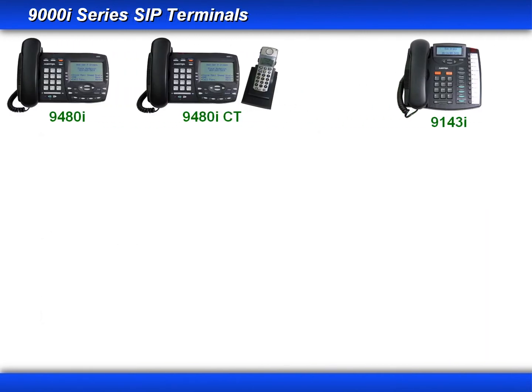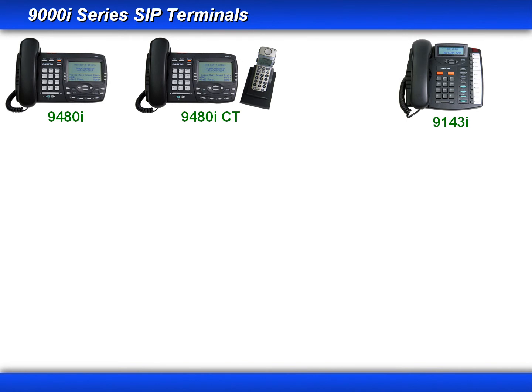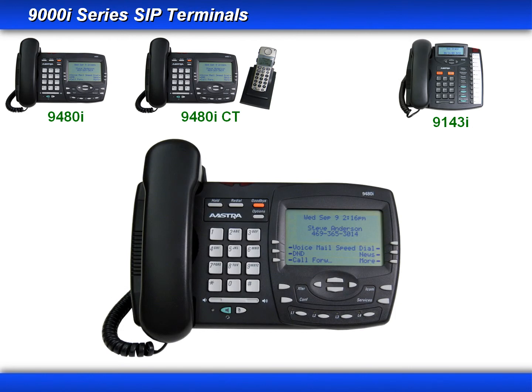Now let's look at the 9480i and 9480i CT. Both phones are identical except for the mobility option offered by the CT, which can have up to four cordless handsets. I'll use the 9480i to demonstrate the layout of both phones.